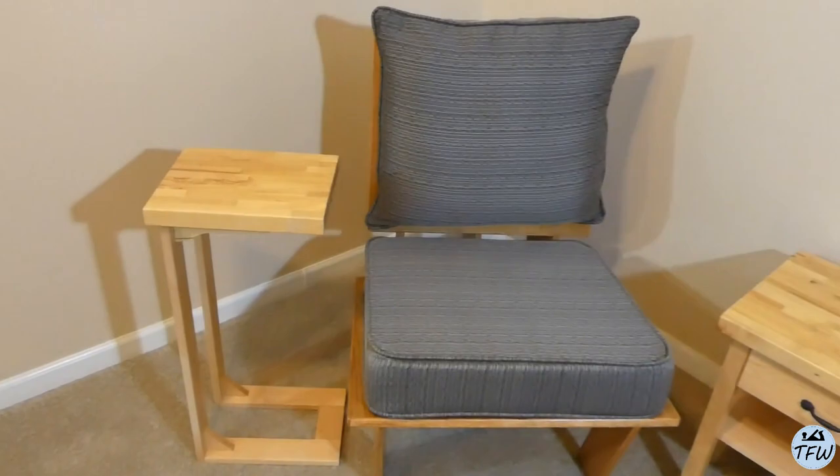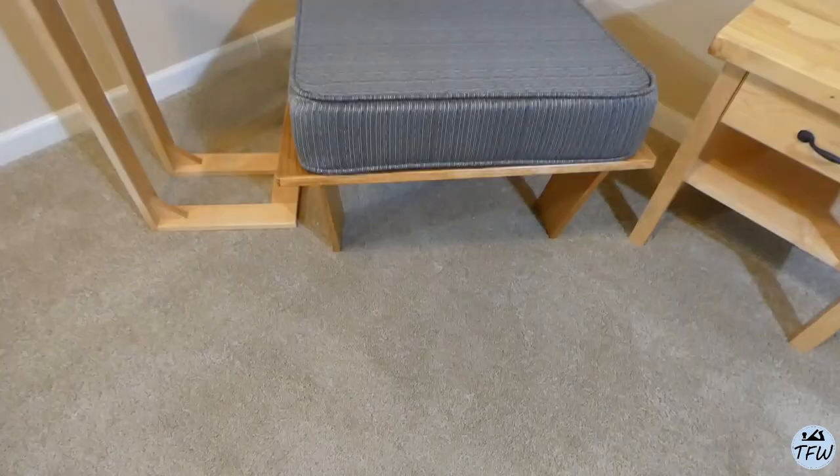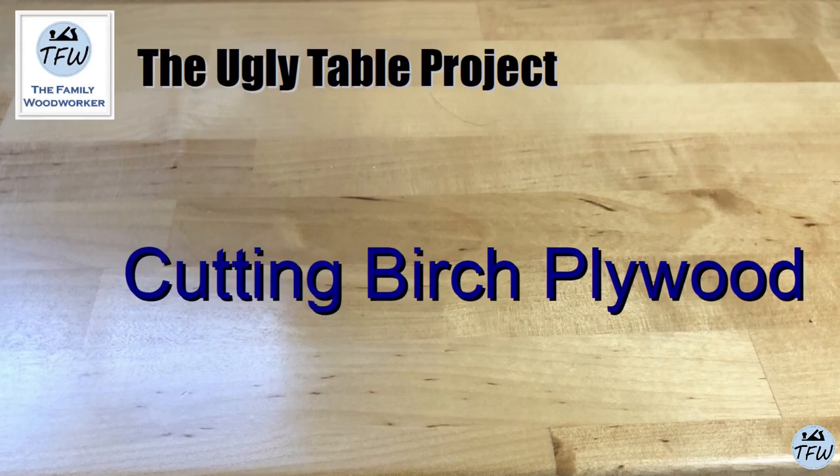Three years ago I designed these butcher block tables, all maple, and they turned out pretty awesome. I think we're going to try to mimic a lot of this design. I want to stick with the maple tops, and I want to carry the butcher block design to the legs.